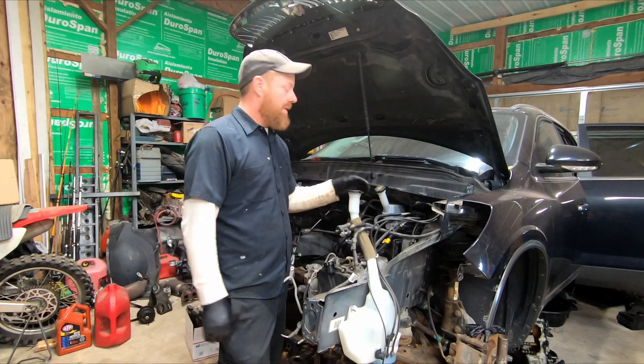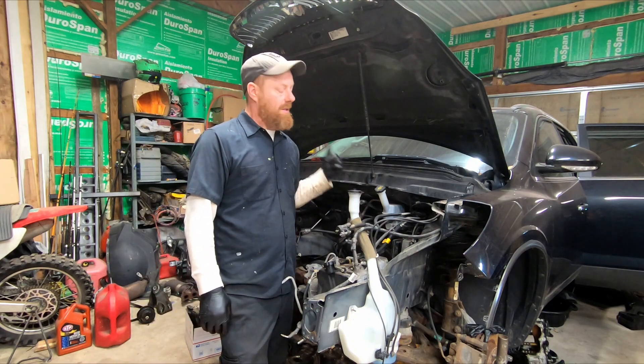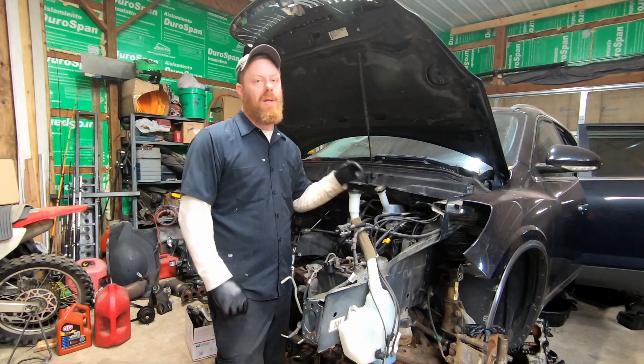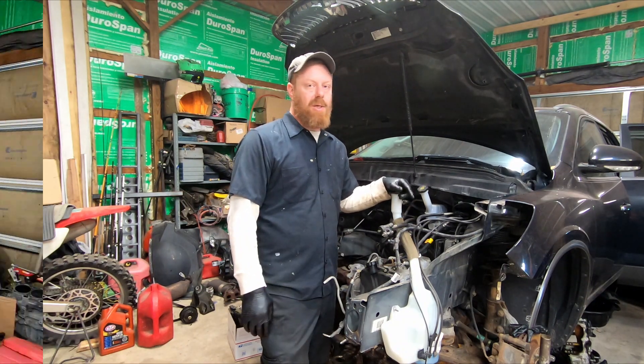For anybody watching, you can take one of these out the front — it's actually not bad. You don't have to mess with the steering rack, and you don't have to worry about an alignment or anything afterwards. It's not a bad job.